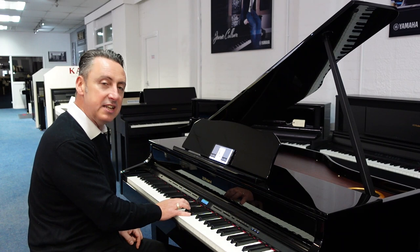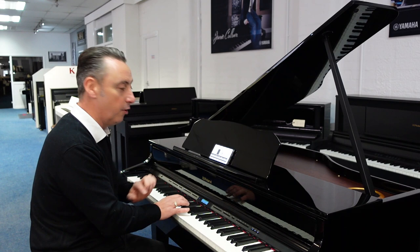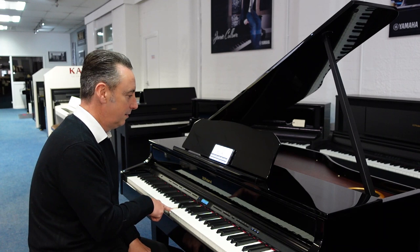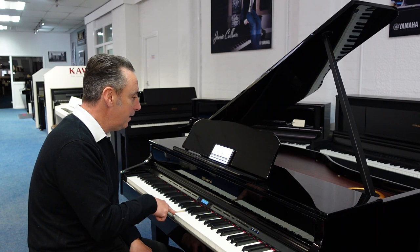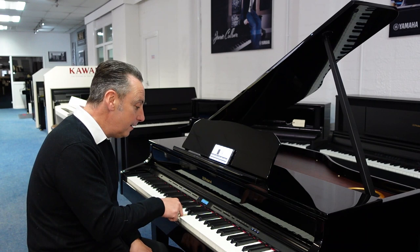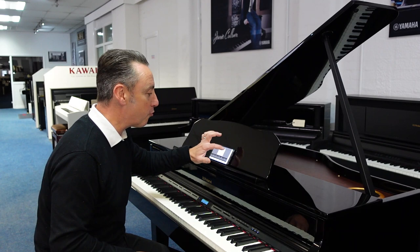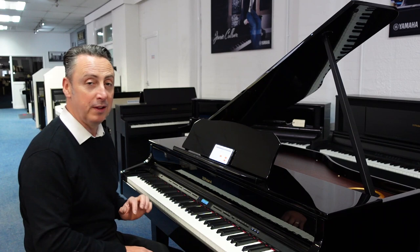Another thing that it's got that I really like is an ear test. This tests that you know what the note is. It'll tell you how great — or how badly — you've done at the end. I'm not very good at this! And I got 80 points and a nice round of applause. That's brilliant, because it can train your ear to the correct pitch.